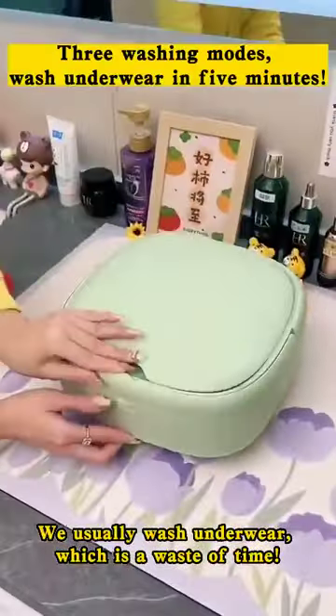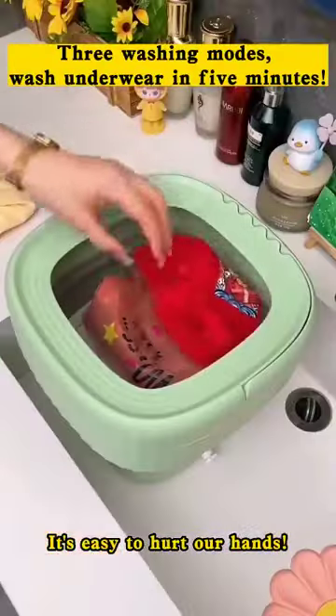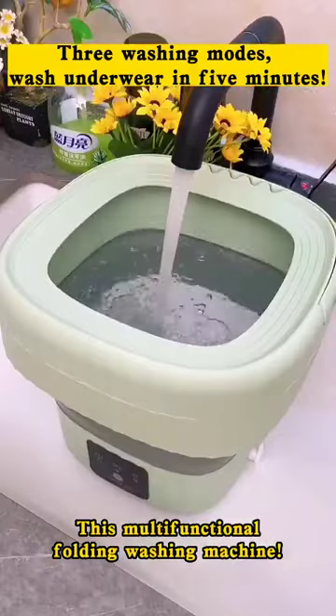We usually wash underwear by hand, which is a waste of time. It's easy to hurt our hands. This multifunctional folding washing machine